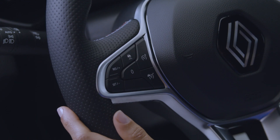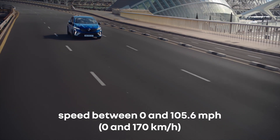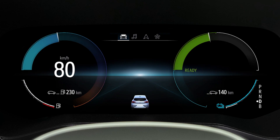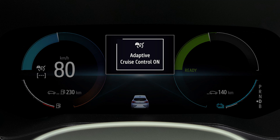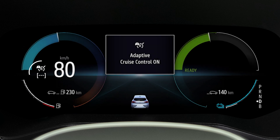To switch the function on, first press this button. The function can be activated between 0 and 105 mph. The message Adaptive Cruise Control On appears on the instrument panel, and this indicator light comes on with dashes to indicate that the system is waiting to store a cruising speed.